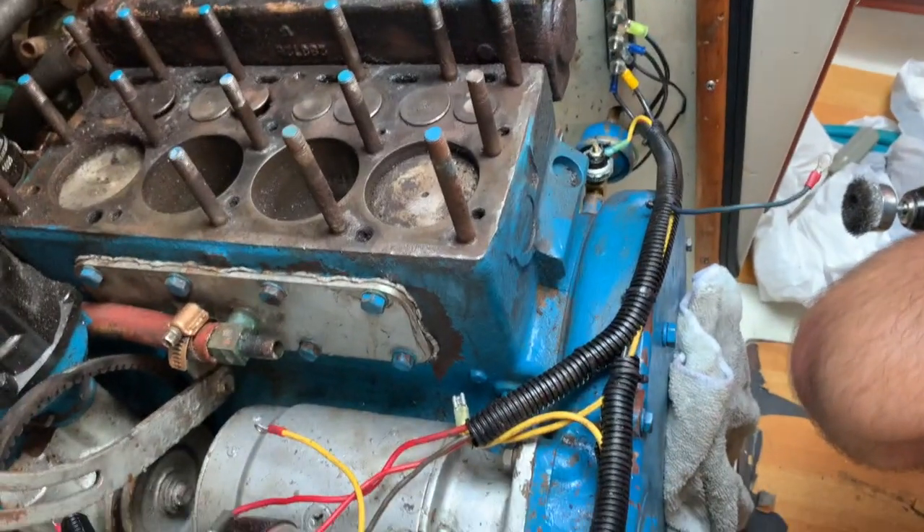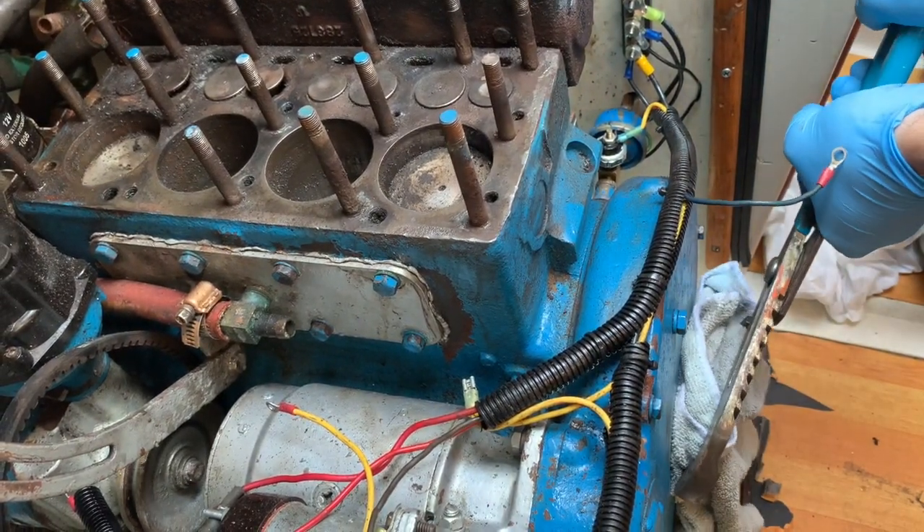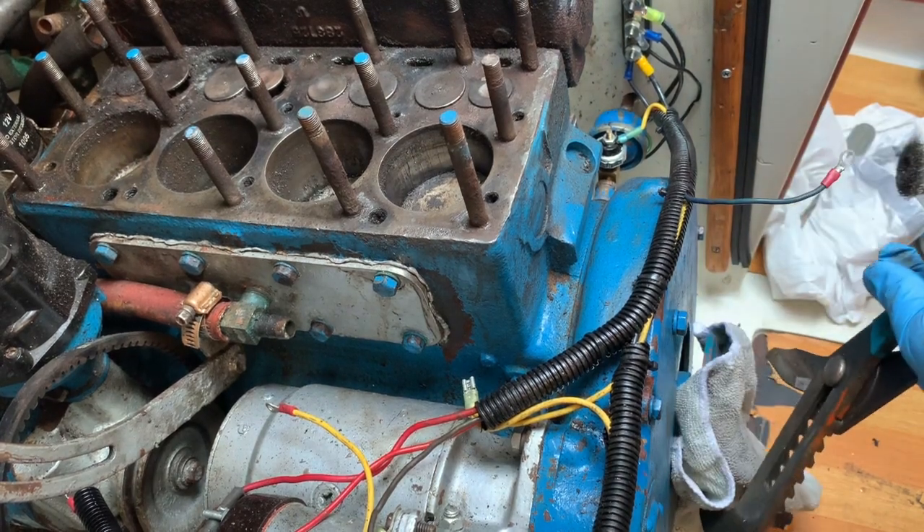I'm going to rotate the engine and let some of these valves go down.